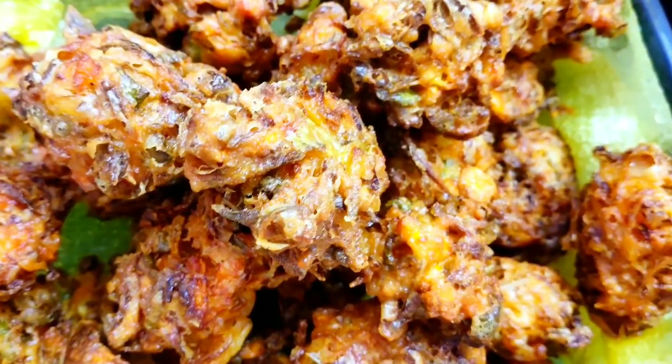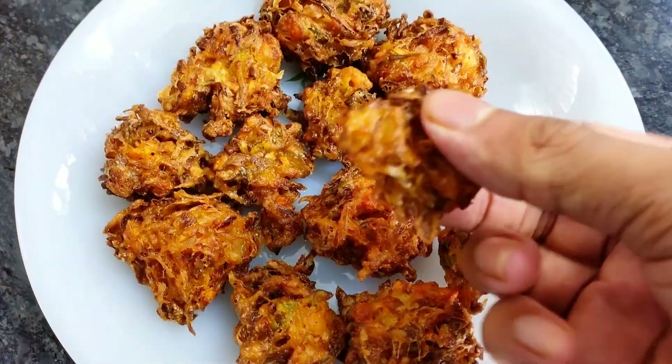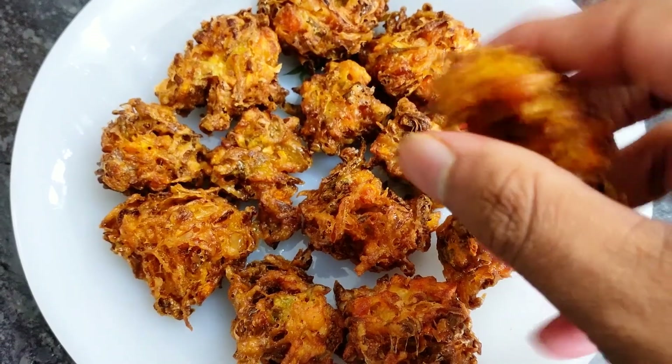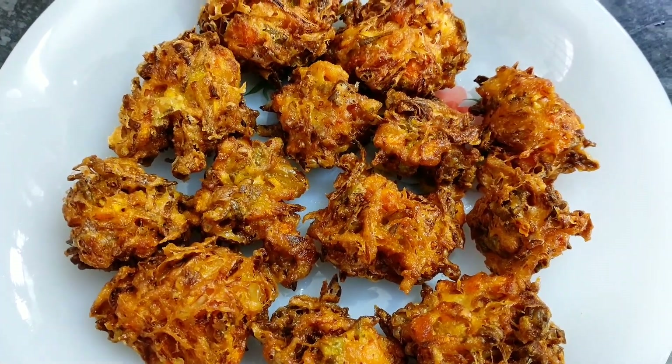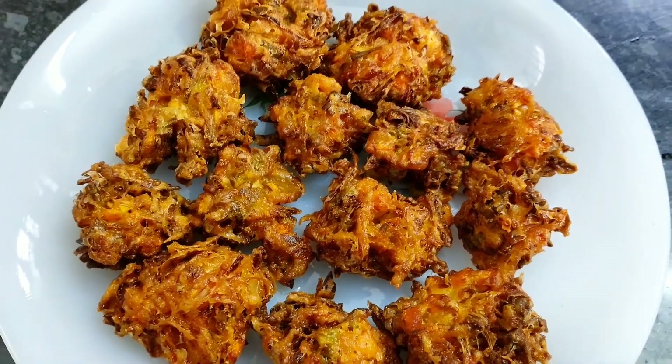So let's try this recipe. Please like, share, and comment. Subscribe to our channel and we will see you in the next video. Bye!